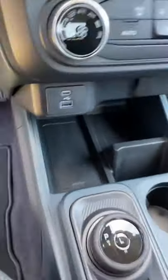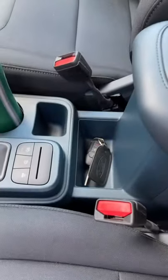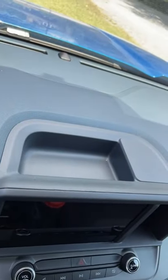Look at how much storage we have here. You get a wireless charger, a little phone stand, and two more cup holders with more storage behind it. There's also this handy card slot, an area right next to the screen for storing small items, and some storage above that.